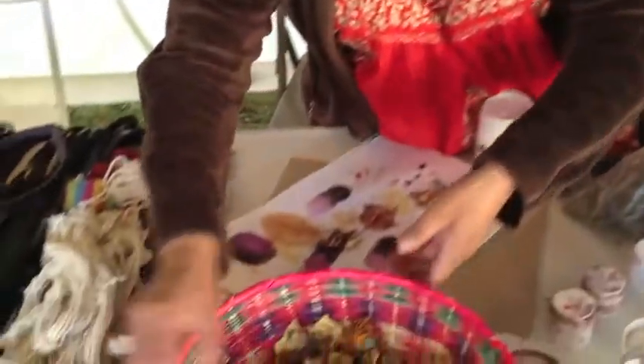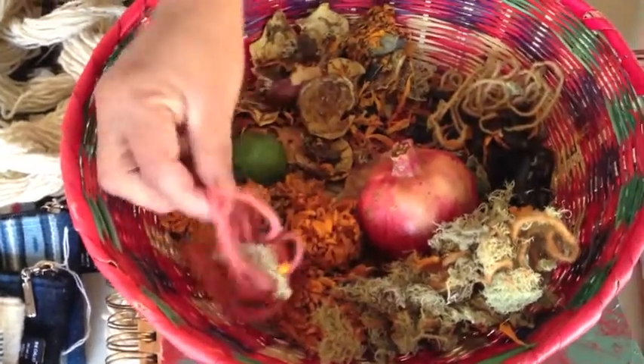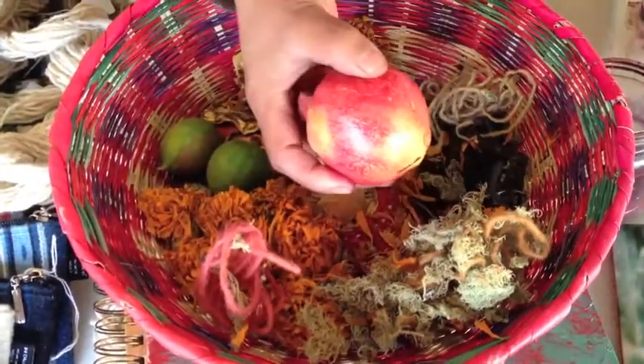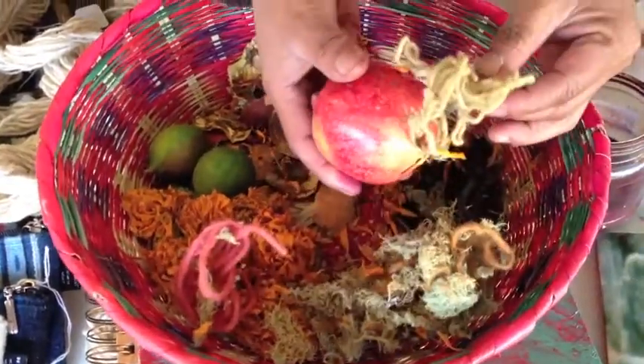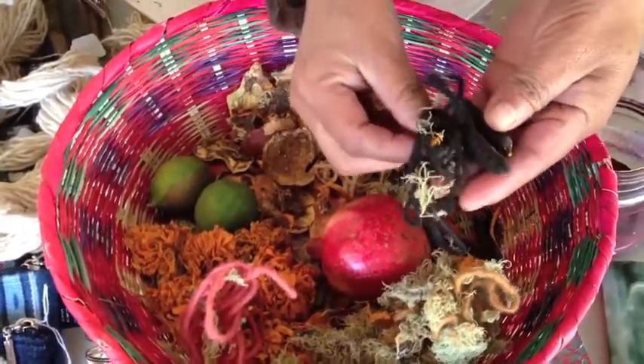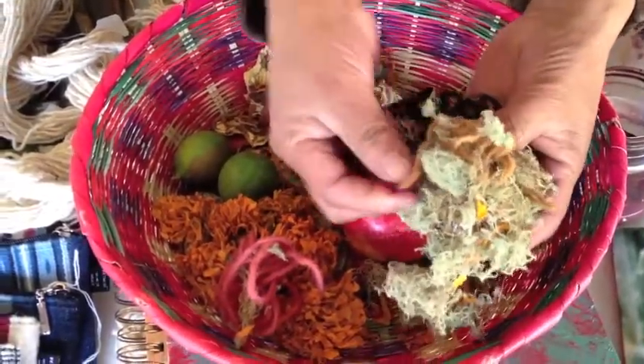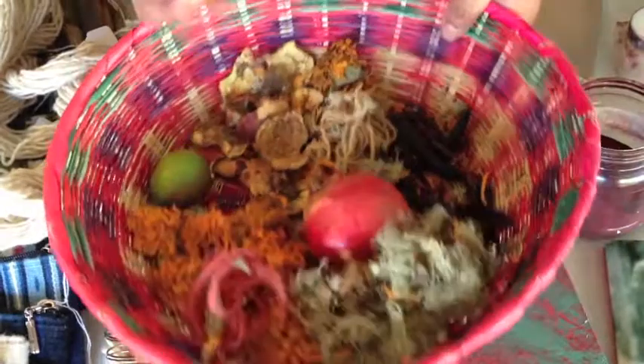This is some of the plants right here. Some of the flowers right here, like the marigold flower where you get this color, and the pomegranate where you get this color in yellow. And this is the seeds right here where you get the black, and this is the moss from the tree where you get this beautiful color. The lime juice we use to balance the pH.